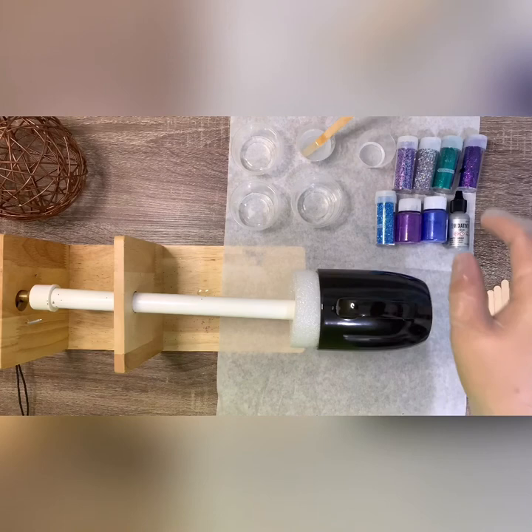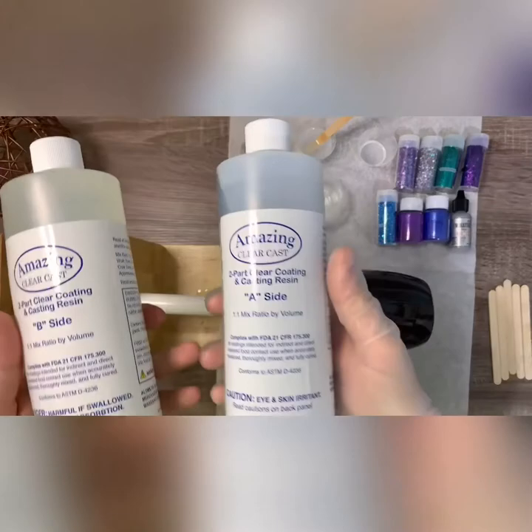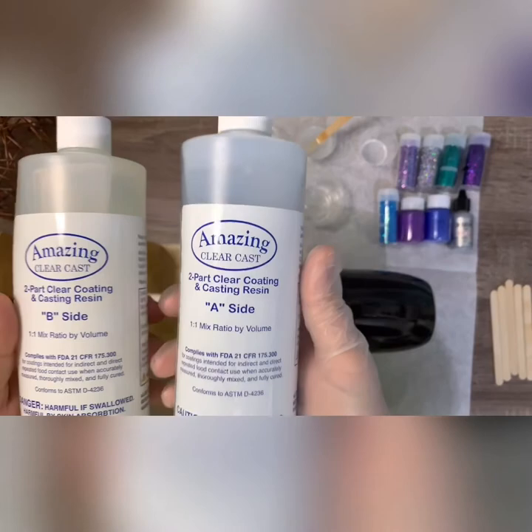I already mixed my epoxy. Let me show you — these are the ones I use. I believe it's pronounced Illuminate. There's part A and part B; it's a one-to-one ratio. I mixed them already for you guys and have everything already pre-portioned out.